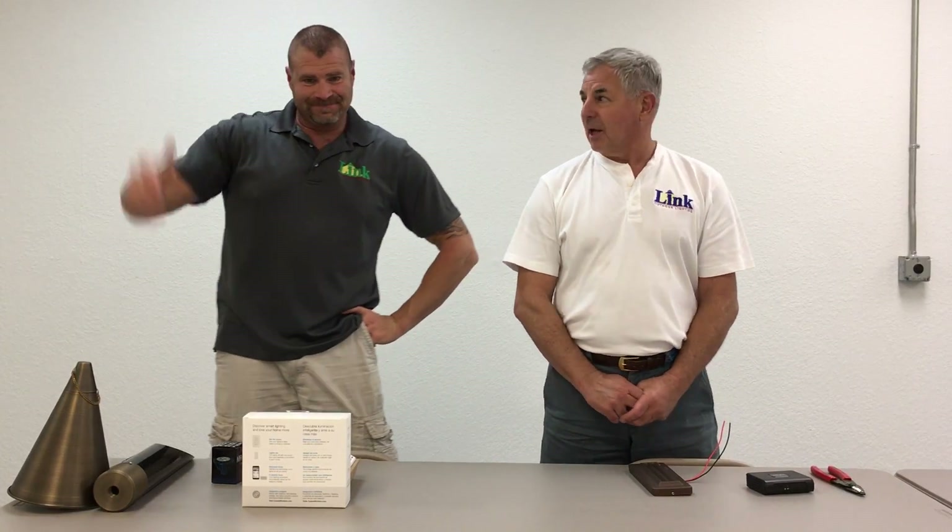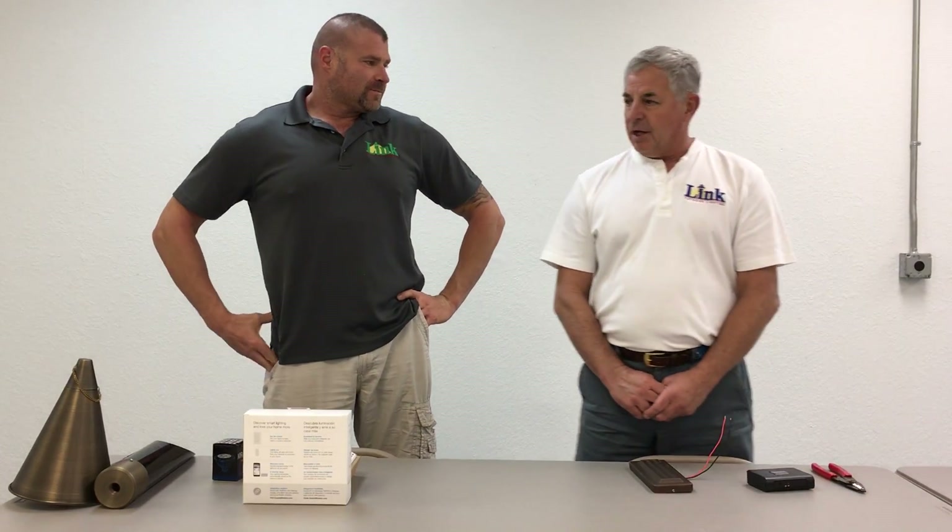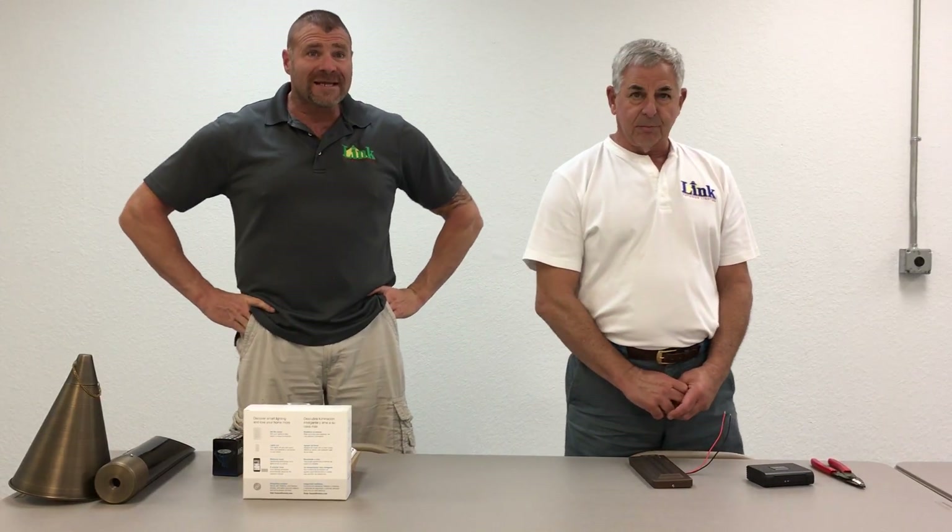Hi guys, Chuck and Glenn from the Lighting Lab, and we're doing installment two of our favorite things for the holiday season.